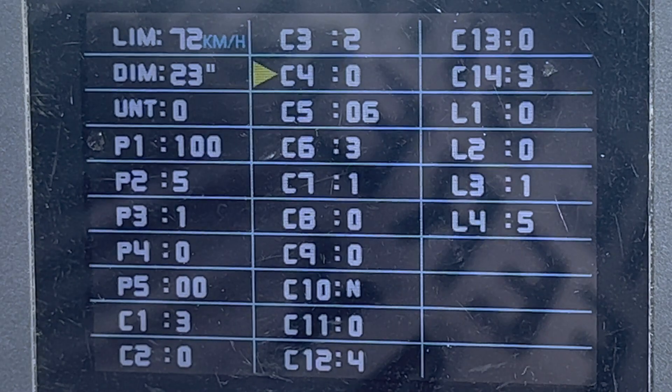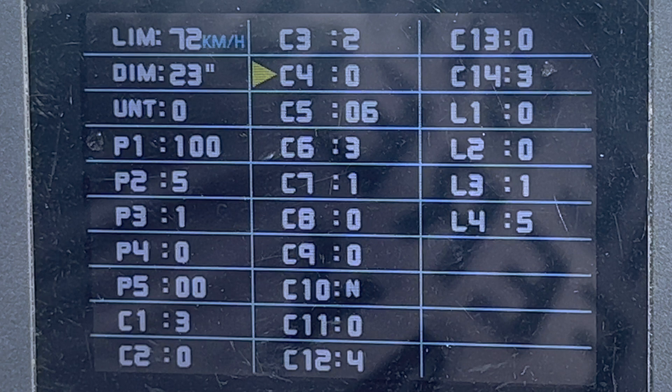C4 is throttle control. You have zero or one. Zero means the throttle always works and has full power. One means the throttle works up to six kilometers per hour without pedaling, and gives full power only if you do pedal.